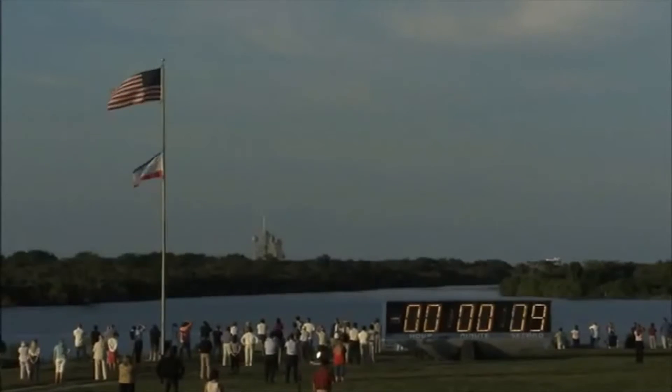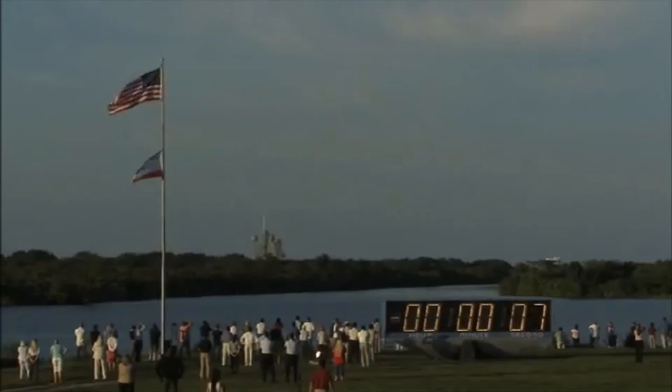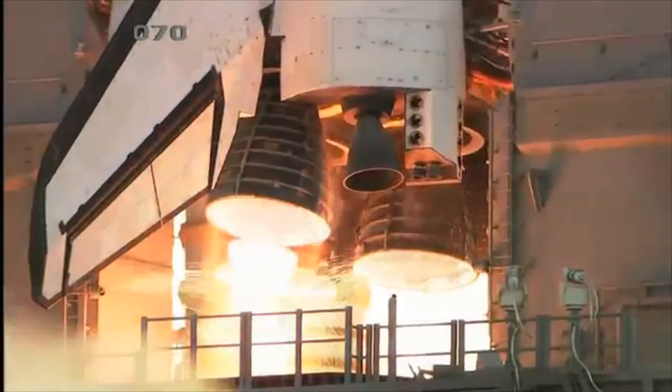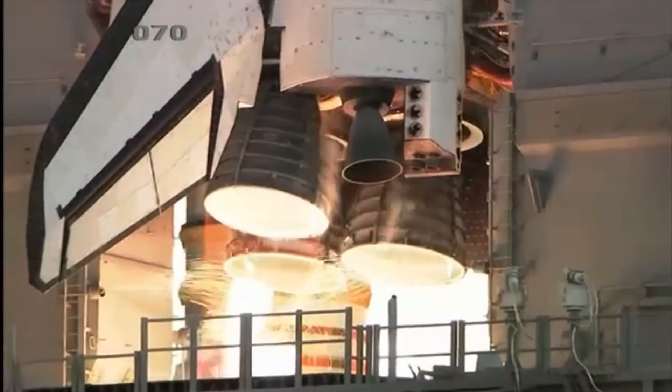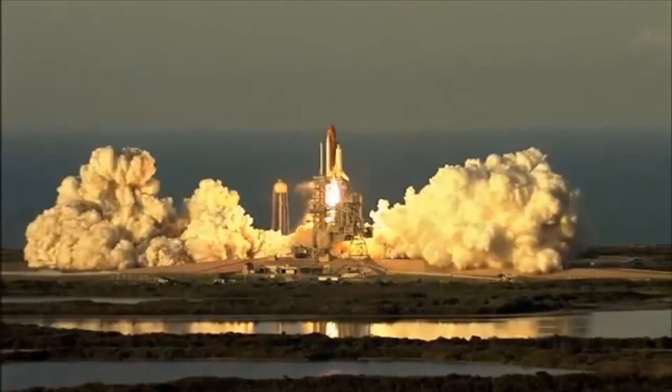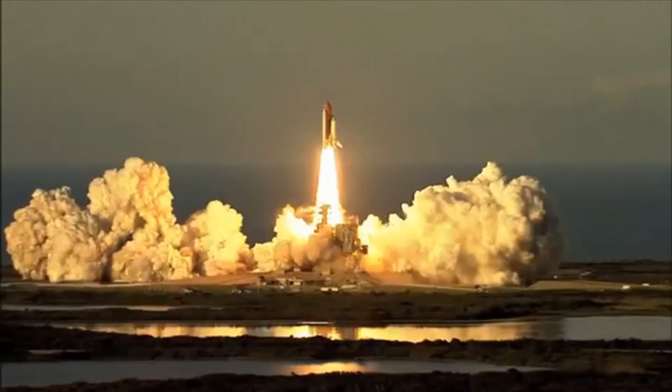T-minus 10, 9, 8, 7, main engine start, 5, 4, 3, 2, 1, and liftoff of Space Shuttle Atlantis to assemble the framework for the science laboratories of tomorrow.